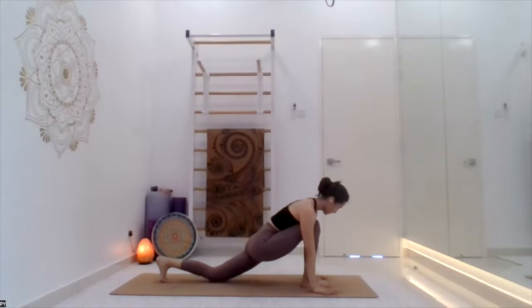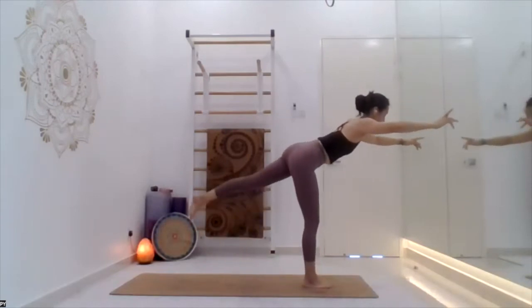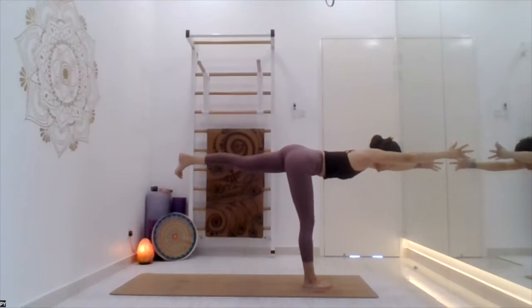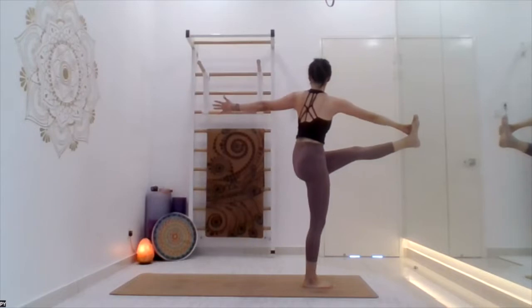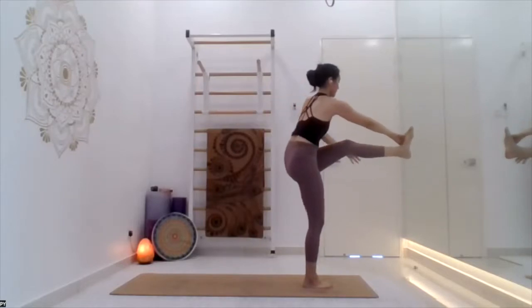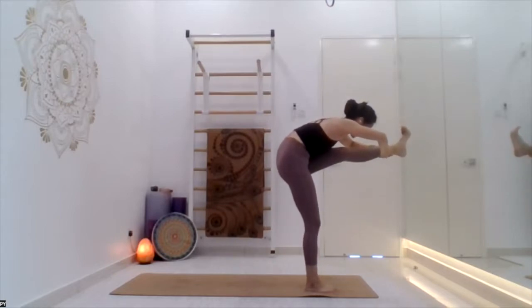Palms on the mat, take the right leg up. Then take the right leg forward between both palms, arms up in the air — inhale. Then exhale, lift the back leg up and stay. Breathe — one, two, three, four, five. Twisting now, with the knee bend or leg straight — stay. Breathe — one, two, three, four, five. Hug your knee or bend forward — stay. Breathe — one, two, three, four, five.